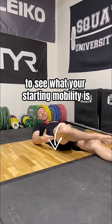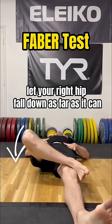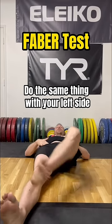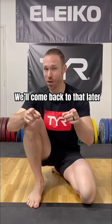First, test your motion like this to see what your starting mobility is. Keep your pelvis level and let your right hip fall down as far as it can. Then do the same thing with your left side — see how far you can go. We'll come back to that later.